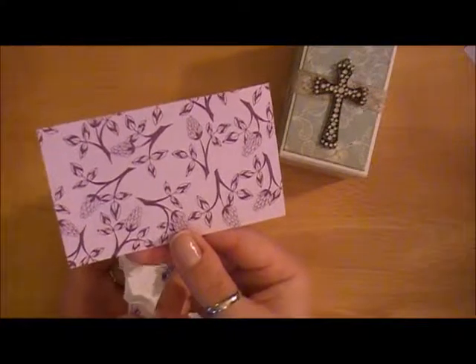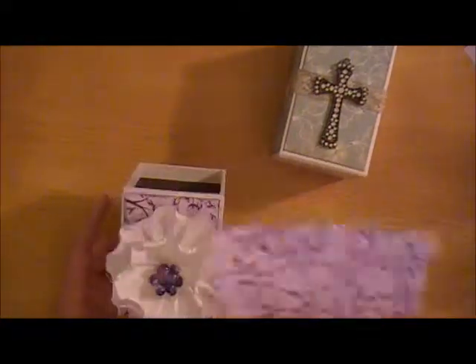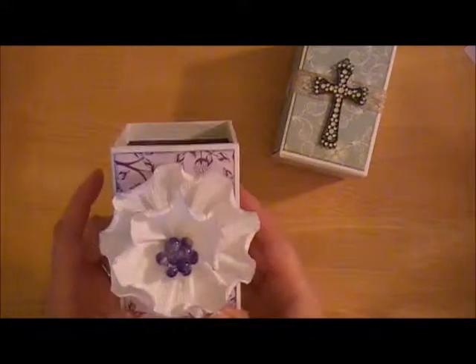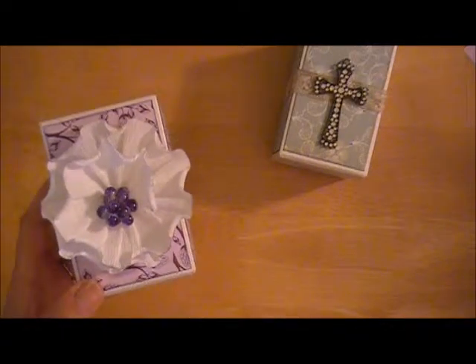I don't think it came from an actual paper company like Graphic 45 — not obviously them, but not some mainstream name company. It came from a specialty paper shop, so I don't know where it came from. I've had it for quite some time. And then for the flower, I've been making these crepe paper flowers for quite some time. I have a tutorial on how to make them, but this is the crepe paper I use.